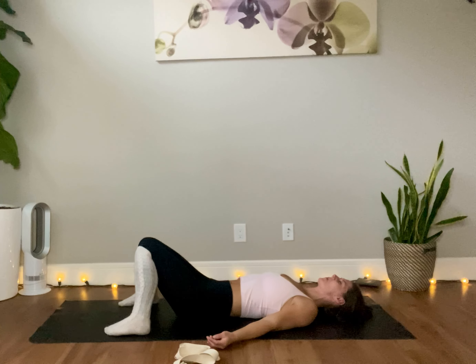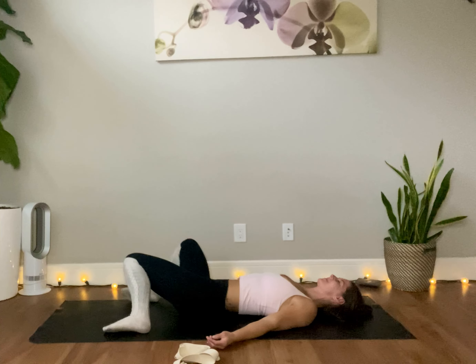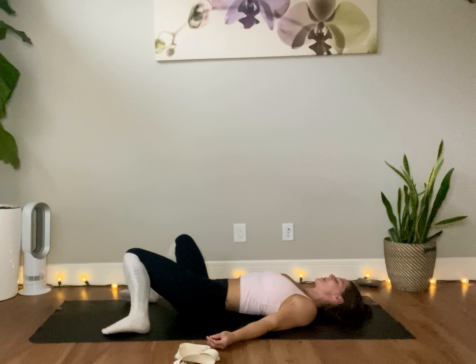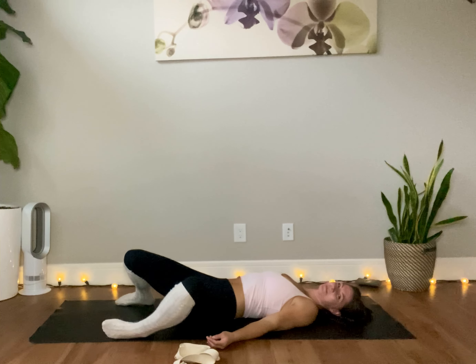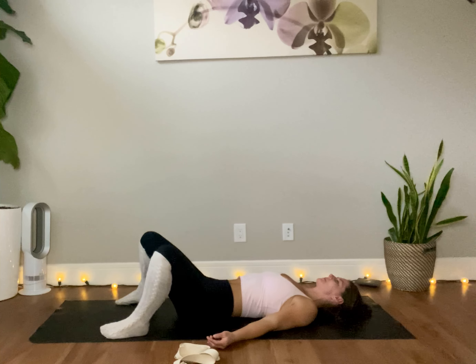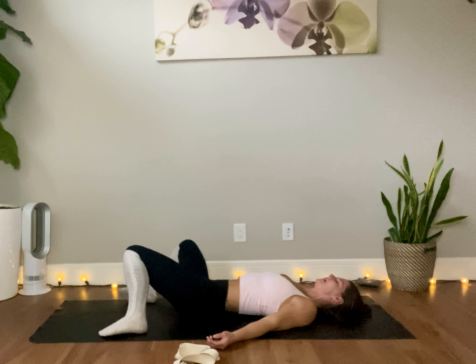And then dropping your knees over to the right. Inhale to lift them back up through center. Exhale the knees to the left. Inhale the knees up. And exhale down, following with your breath, sinking it in.